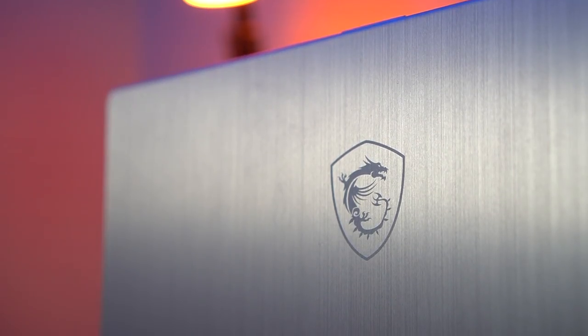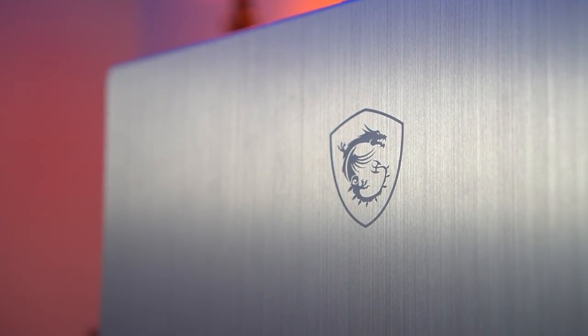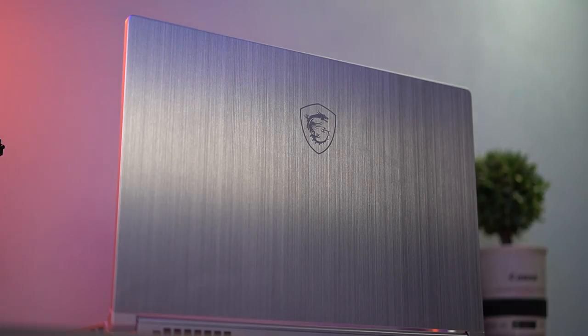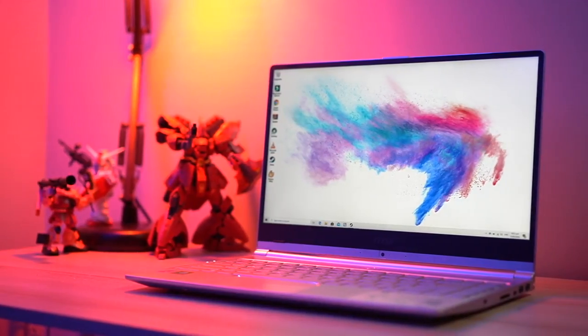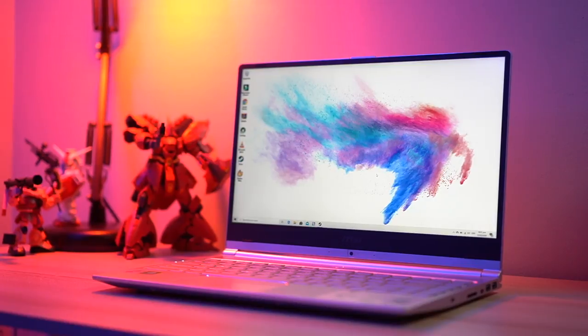It's definitely a bit more toned down compared to the aggressive stylings of their gaming laptops, but you still have the MSI Dragon logo on that lid. The body of the Modern 14 is a mix of aluminum and plastic, which is a little bit of a disappointment because for the price you're paying, I would have loved to see an all metal build. But it makes it lighter, seeing that it only weighs a little over one kilogram — definitely easy to bring around if you move a lot for work.